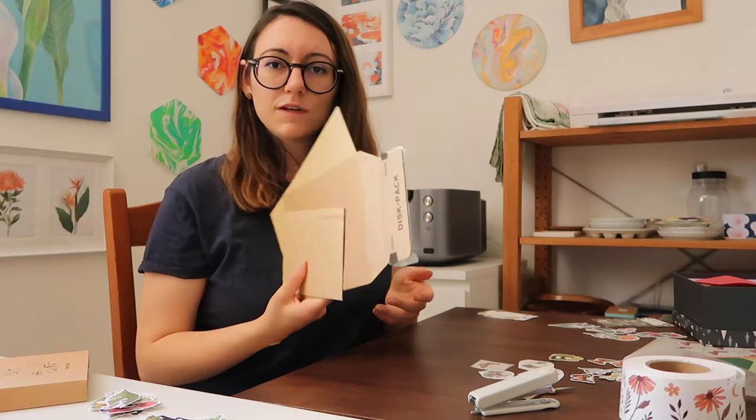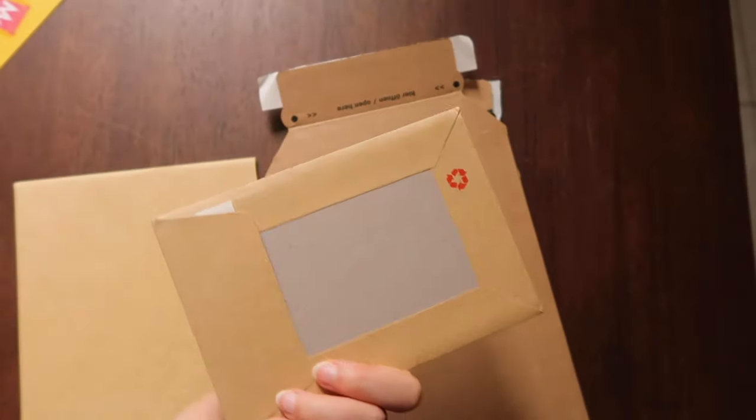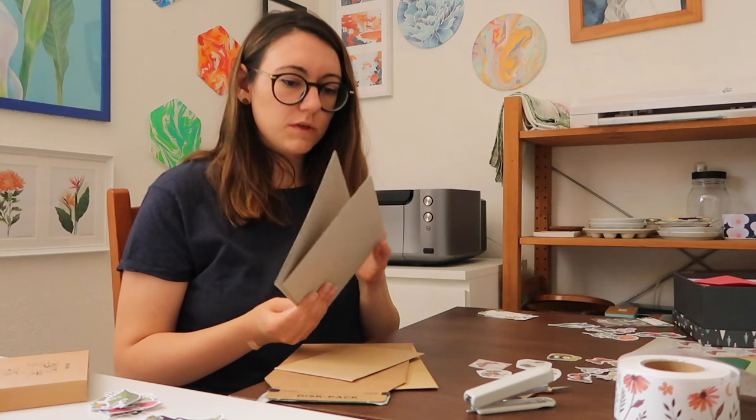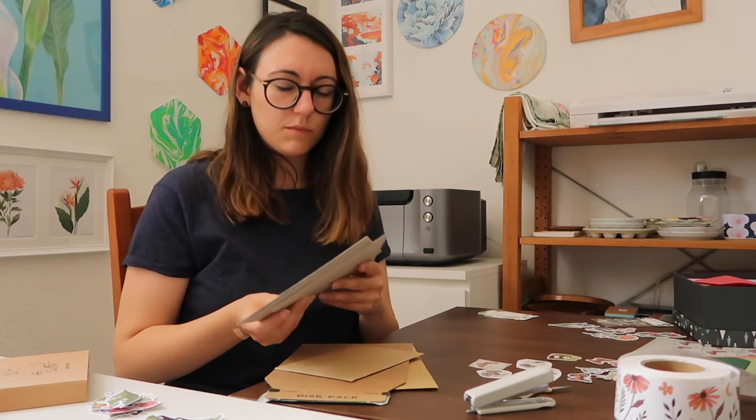For shipping my orders I use both hardboard-backed envelopes and cardboard envelopes in different sizes depending on the order and size of the prints. I usually use hardboard-backed envelopes for shipping stickers, and once I finish those I'll use regular envelopes with a hardboard support to make them sturdier and protect orders from bending and damage during delivery, which is unfortunately out of my control.